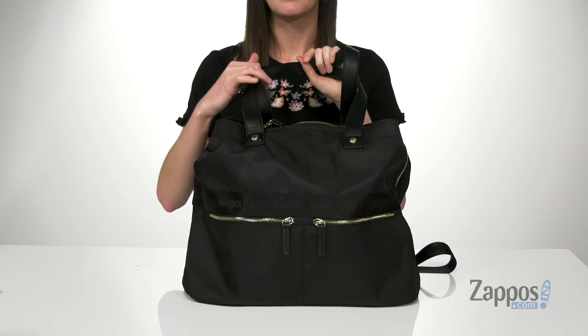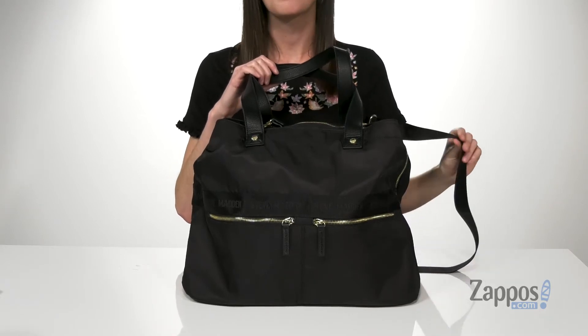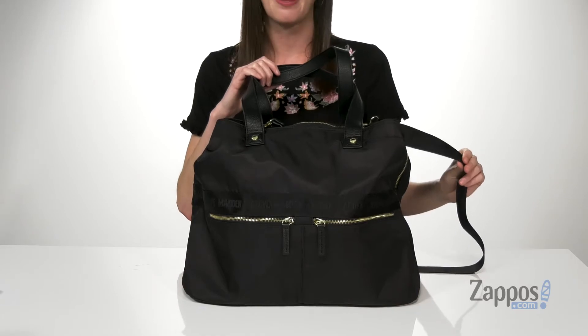There are two carrying handles on the top that are made of a faux leather, and there's an adjustable and detachable crossbody strap if you want to carry this hands-free.